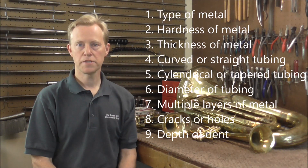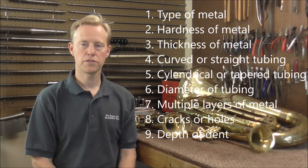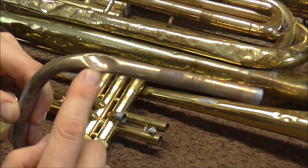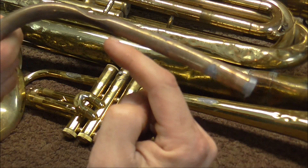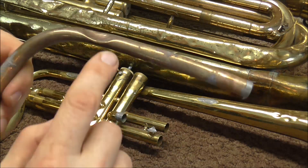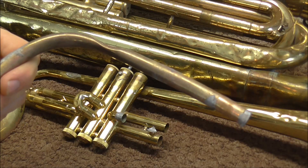The next question is: how deep is the dent? Some dents are shallow and do not go very far into the tubing, and a lot of times those are easy dents to get out. Other dents go very deep into the tubing, and those are harder to get out. Here's some tubing with a very deep dent in it — you can see that the dent goes a good part of the way through the tubing, and that makes it hard to get out because it's hard to get a tool underneath it to push it out. How deep the dent is also makes a difference in how you get it out.